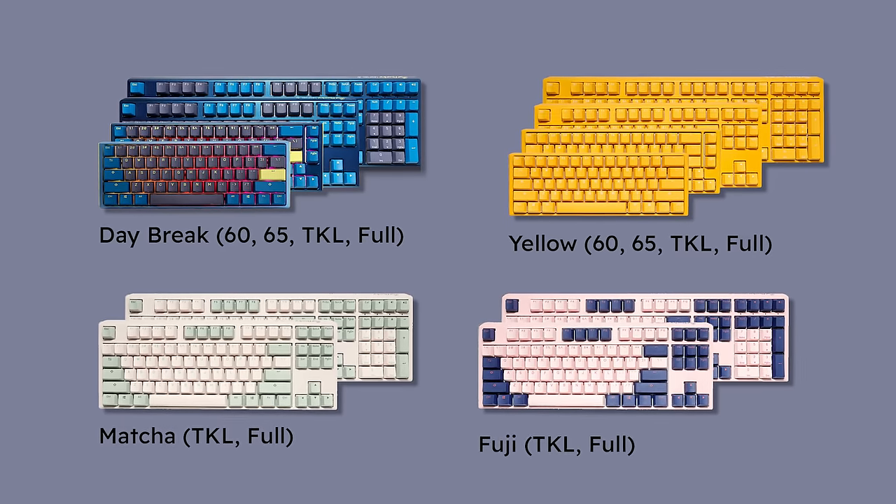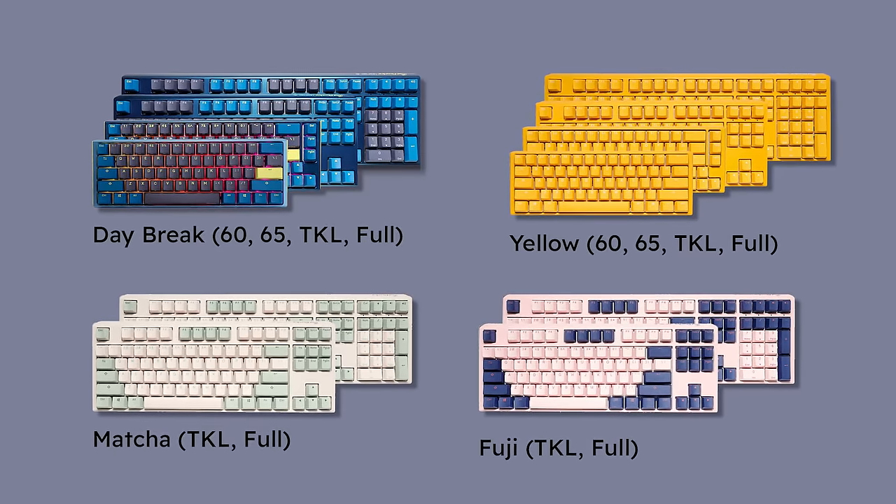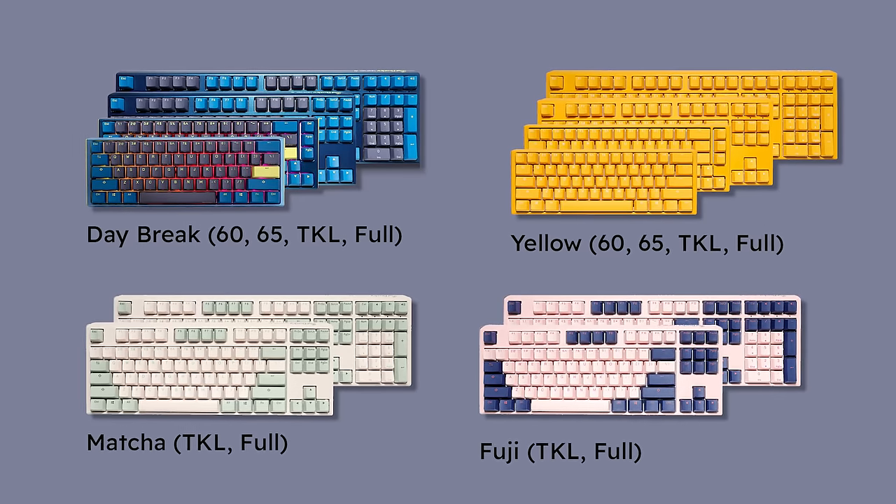Good news for those who may not be in love with this colorway — they have a ton of options. We have the Daybreak, an all-yellow version, a Matcha version, and a Fiji colorway. You can also get it in 60%, 65%, TKL, and full size. So you really have the full offering — four different colorways, and depending on what you're looking for, they have an option for you. Prices vary depending on the size and switch you get; this one I believe was $120.